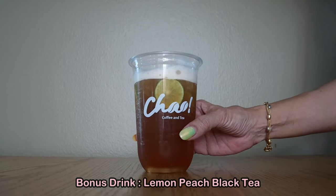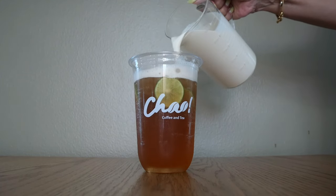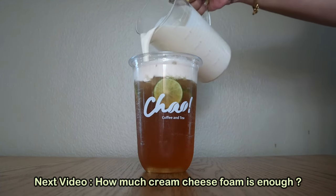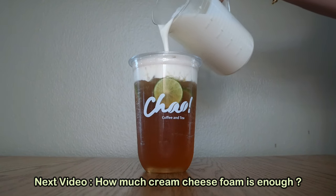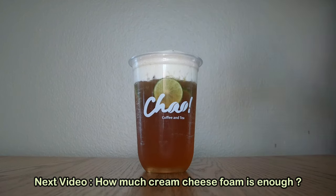The proportions I showed you today can be multiplied as many times as you like depending on how much you want to make in a day. You can keep this refrigerated for up to three days. As a bonus, I made a lemon peach black tea and I'm going to pour my cream cheese foam on top. In my next video upload, I'm going to show you how much cream cheese foam you need to put in each cup — should you put a lot or less? What is the perfect balance between the drink and the cream cheese foam? Stay tuned!